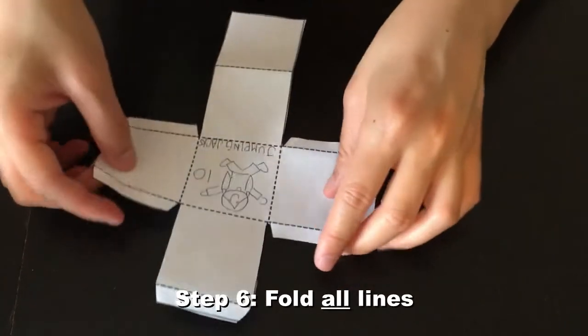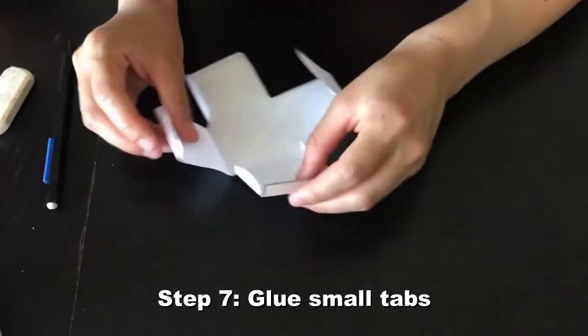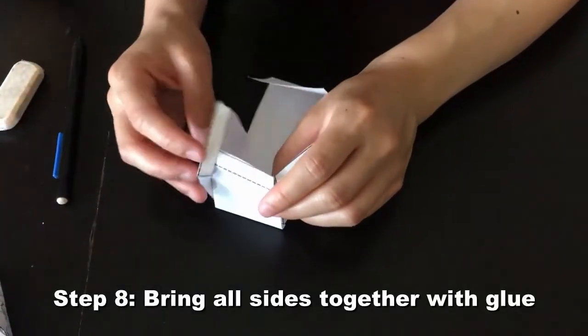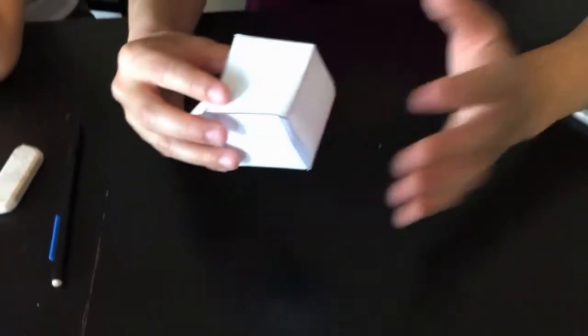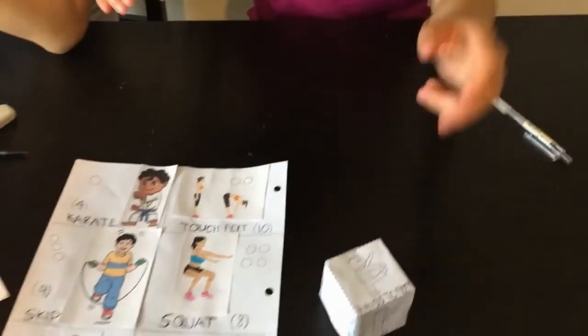After that, we're going to fold in every single line you see. Once every line is folded, you are going to bring it together, glue the sides — those little sides here — and glue all of them together like this, then pull that on top, and that'll be our cube. We're going to do some gluing and be back. We are eventually done! We taped the sides of the dice just to make it stick better. So, as you can see, we have all our equipment ready.